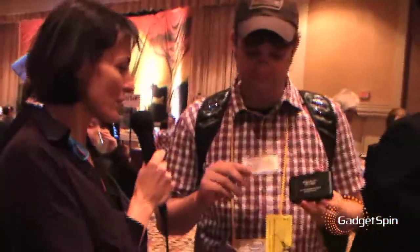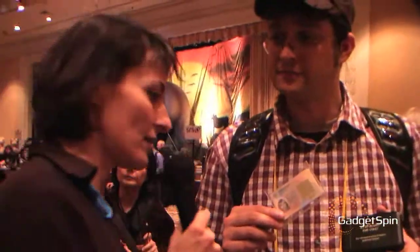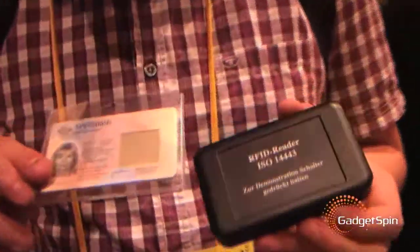Hi, this is Eliane from GadgetPin. We are here at CES at the Digital Experience event in the OLED Association booth, and we are with Sasha, who will show us a demo of one of the latest Samsung technologies: an OLED transparent display.